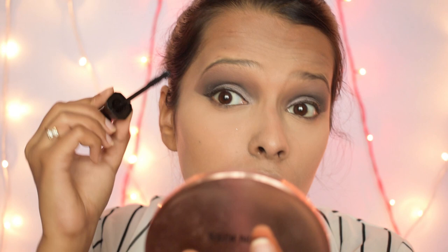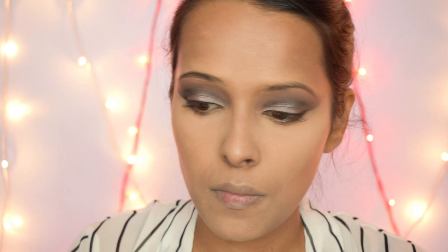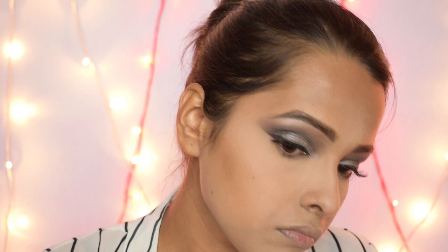Now I am taking the Wet and Wild Lash Renegade Mascara in the shade Brazen Black and applying it on my lashes. This mascara was really good — it held my lashes well and I also curled them beforehand. For my eyebrows I am using the Wet and Wild Ultimate Brow Retractable Brow Pencil in the shade Dark Brown. Brows are done and I also applied false eyelashes from PAC, the 213 eyelashes. I then applied the brow bone shade on my brow bone.